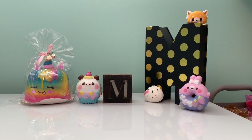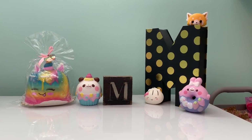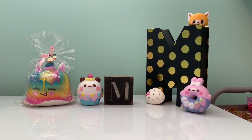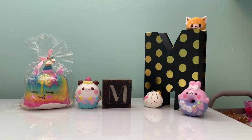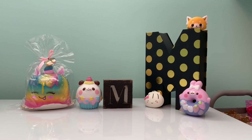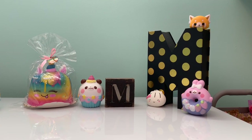Hey guys and welcome back to my channel. Sorry this video is a lot different than my other videos. It's because it's going to be a squishy collection slash room tour. Since this video will be filmed mostly using the front camera, I decided to just film the whole thing using the front camera, including the intro.